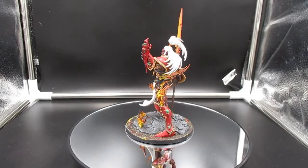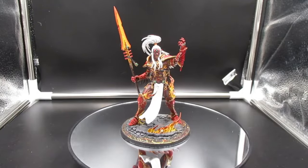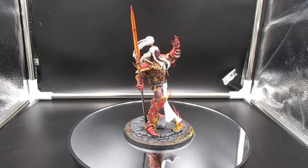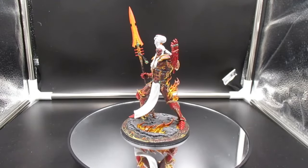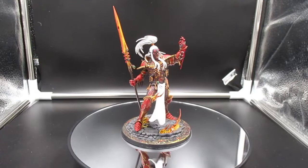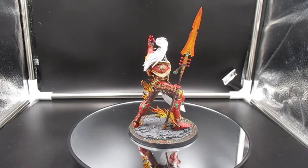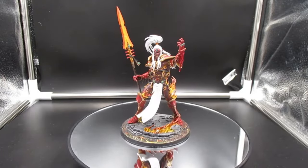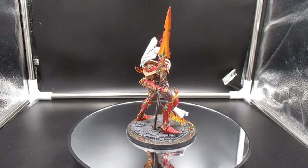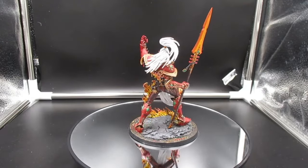I really recommend this model if you've got the dough. I got a good deal on it, so it was definitely worth it for me. It was an absolute joy to paint — even if you don't play Warhammer and you're just a modeler who likes painting, get this model; you won't regret it. Please like, subscribe, and share this video. I'll leave you off with some photos and some music — this song is called Into the Darkness.